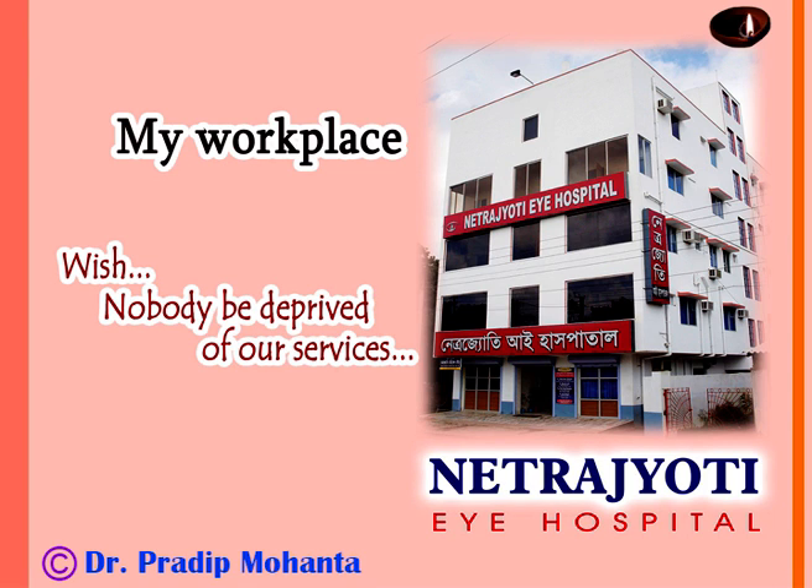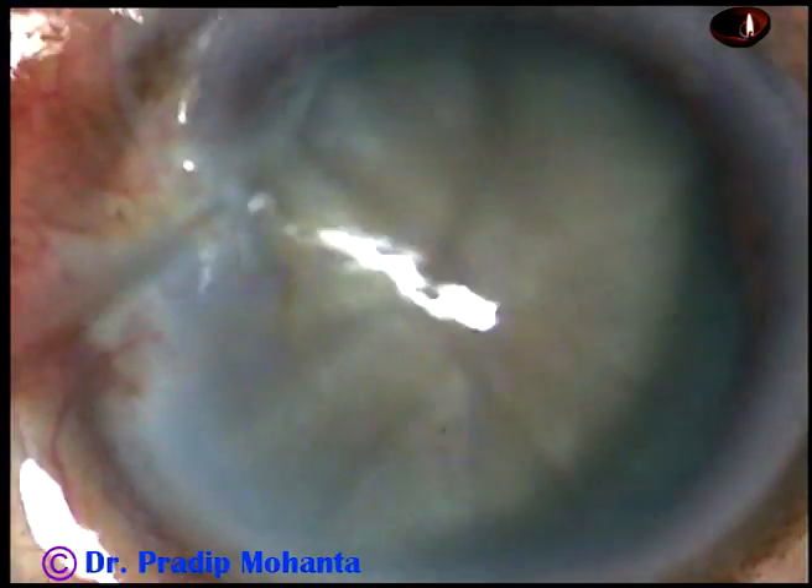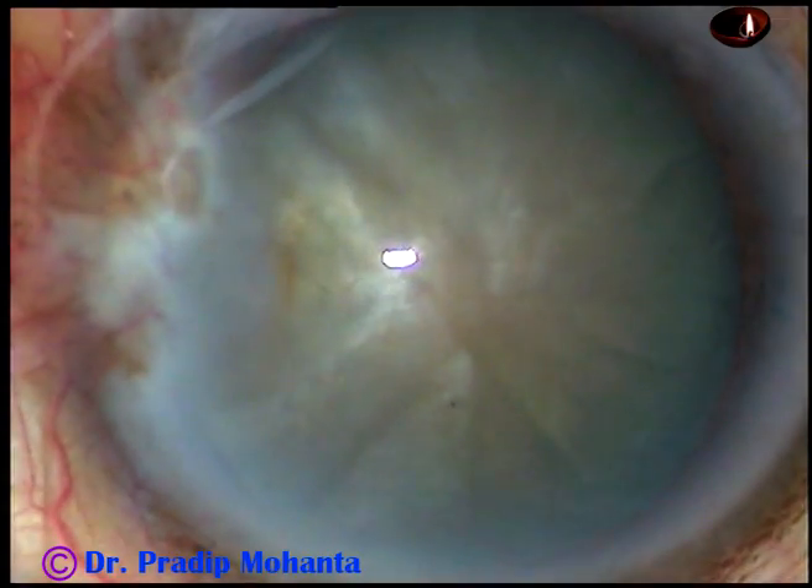Friends, welcome to my hospital at Ranaghat, West Bengal, India. This is phacoemulsification of a mature senile cataract. This is a totally unedited recording.